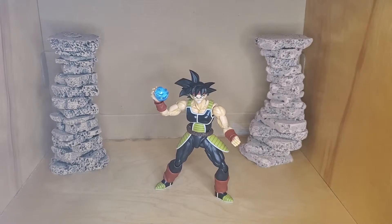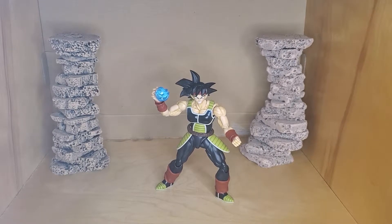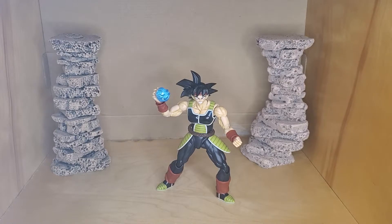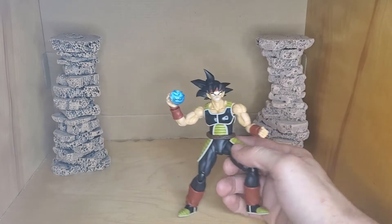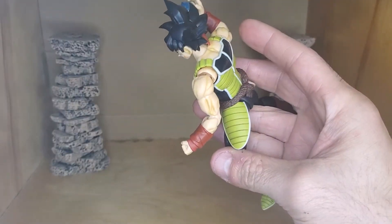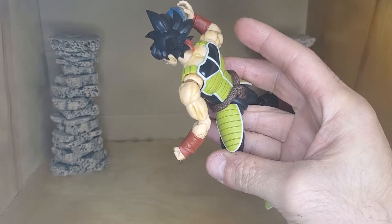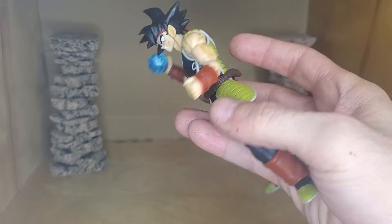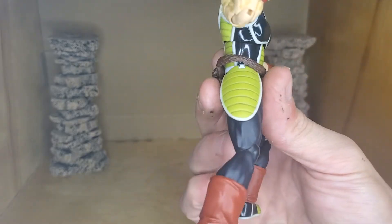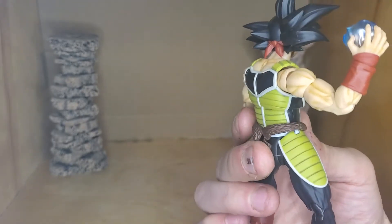Hey, what's up guys — just a little tip if you guys own this Bardock. You can add a little bit of shading to it. You can see on the armor here, you can put a little bit — if you have Gundam markers, you could just line them up and use a Q-tip to wipe it off.